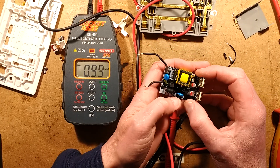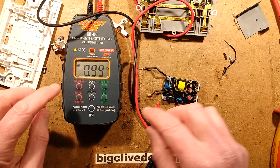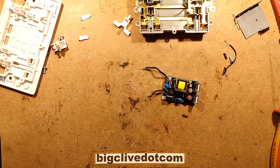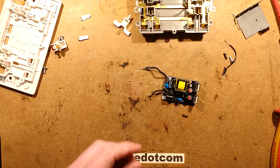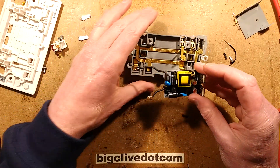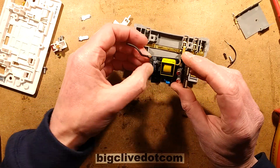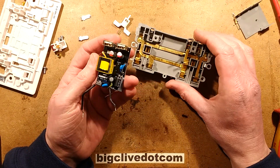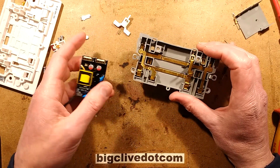One good thing has come out of this - I like this circuit board. It's made to British standards and it's quite a nice thing. I'd almost be confident, particularly given it's got a proper little fuse here, I'd almost be confident to install one of these in my house.